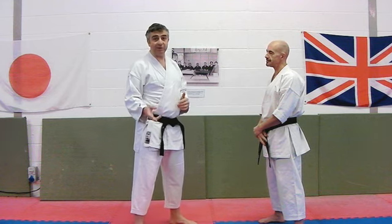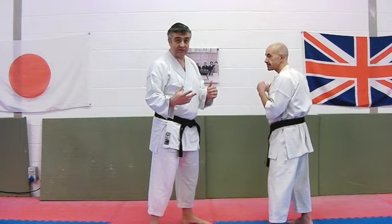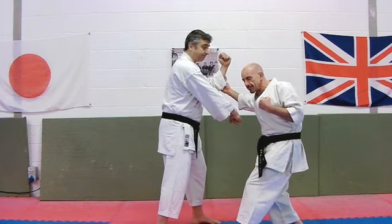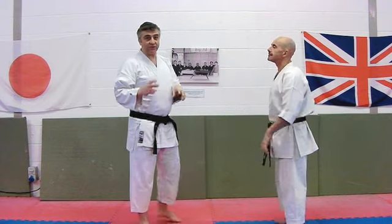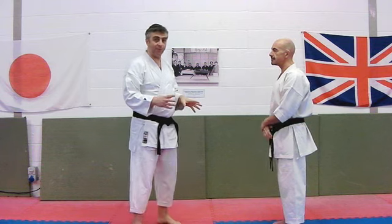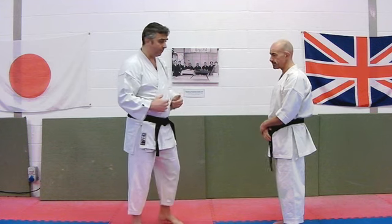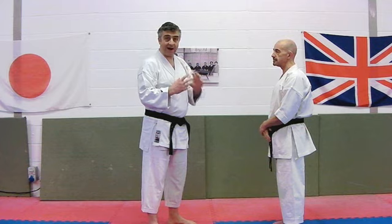Taking the very simplest idea: we come in with a realistic type of attack. Let's go for the big old-fashioned hook punch — and all that happens is you stop that and hit. The reason that simplest idea isn't a terrible one, even though it doesn't utilise all the parts of the technique as it's taught, is that it actually makes a really nice reaction in the body.